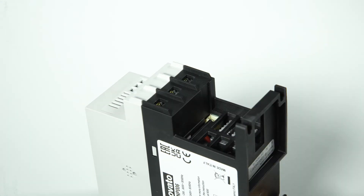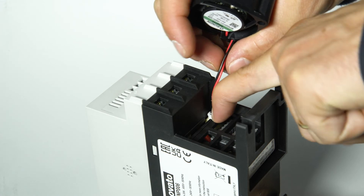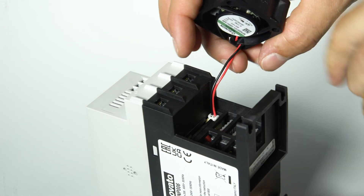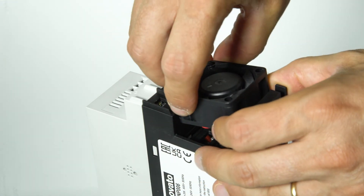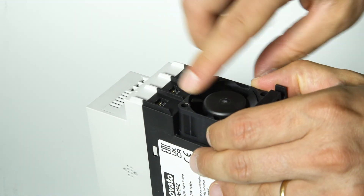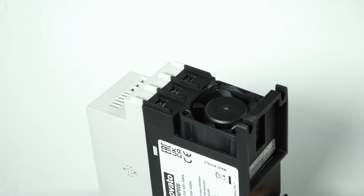The procedure for the installation of the fan on an ADXN size 1 is similar. In this case, the fan must be turned by 90 degrees, and the fan supply cable is inserted into the same area where the connector is present. The fan is automatically activated for 30 seconds at every start command or in the event of over temperature.